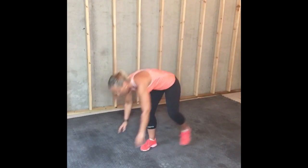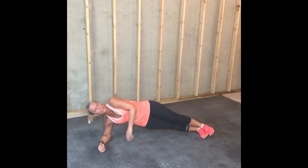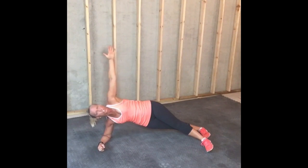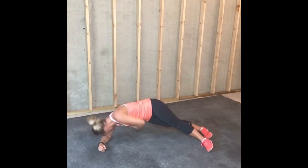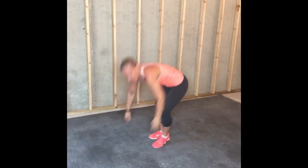Side plank — I'm going to show you how to do this. This takes balance. It takes time, so don't be hard on yourself if you're not able to do it straight away. We're going to thread the needle. For those that are more advanced, you can have your feet on top of each other. If not, just balance yourself with one foot in front of the other. All we're doing is hand is up, and we're going to reach through. Back up, reach through. That is thread the needle.